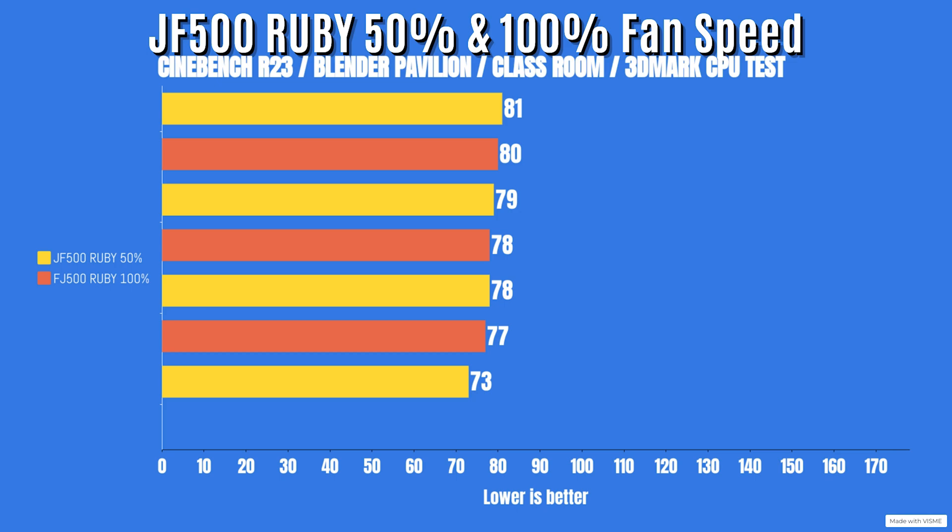For 100% fan speed — CPU power again hit 186 watts and went down to 165 watts. CPU clocks this time: a high of 4.9GHz but went down to 4.2GHz, so that's 100MHz difference between 50% and 100% fan speed, but still well above base clock. Cinebench R23: idle 29°C, max 80°C. Blender Pavilion: idle 29°C, max 78°C. Blender Classroom: idle 29°C, max 77°C. 3DMark super test: idle 29°C, max 71°C.